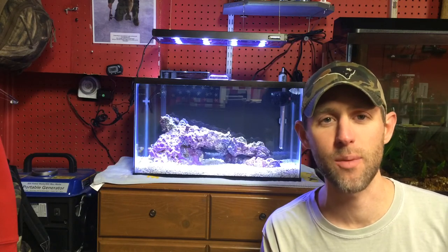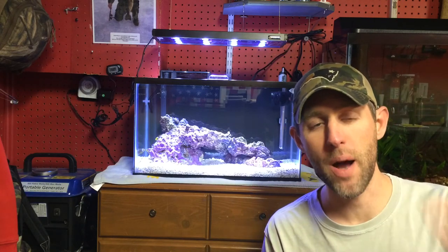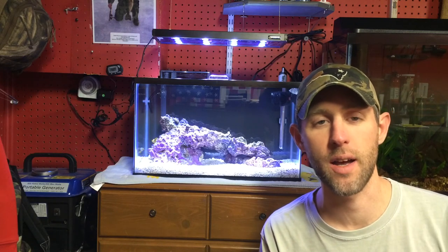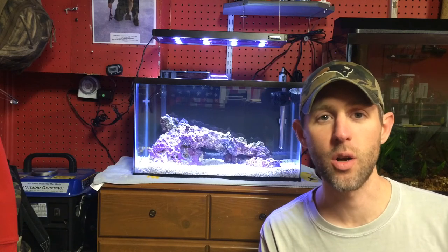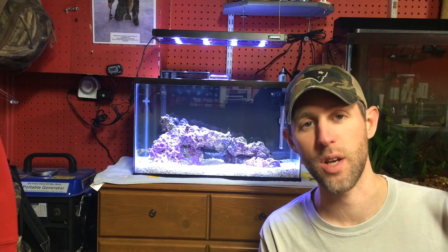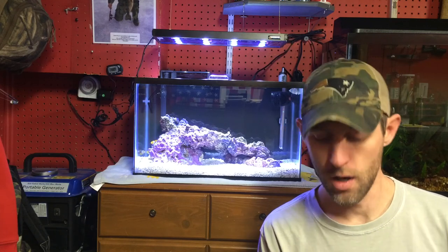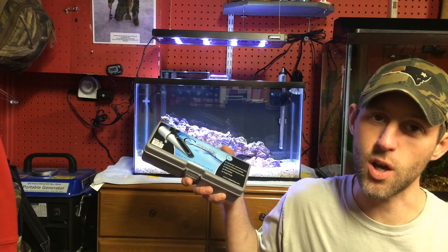Check me out on the MassAquariums Facebook page. Check Michael from Aaron's Aquariums on the Aaron's Aquariums Facebook page. If you have any questions, leave them in the comments below. Go check out their two channels — I'll post links down below. I hope you got some good info on this refractometer. Essential piece to the saltwater world. I'm out.